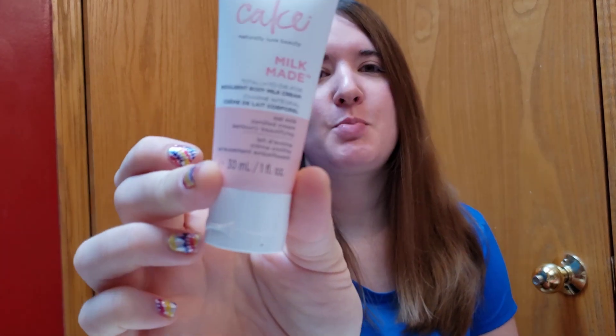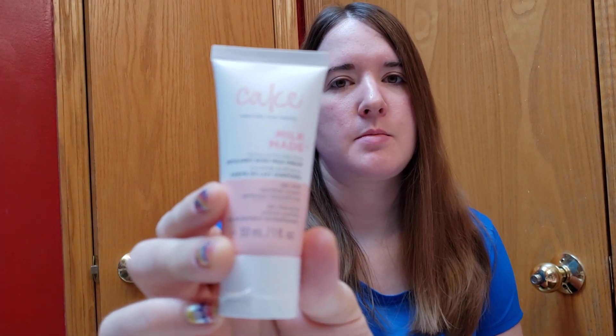The $12 box is pretty affordable, so if you want that every month, go for it. I didn't open anything without you guys, so here's the first thing I just pulled out. This was actually one of my add-on items.